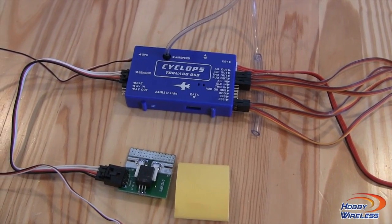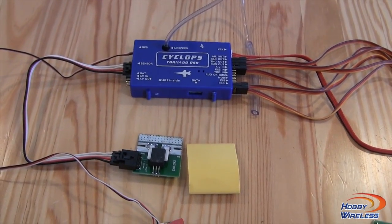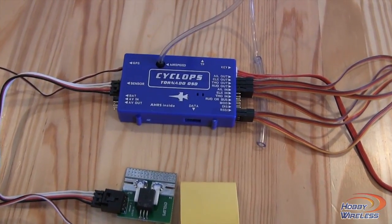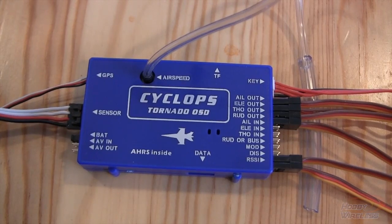This came from Hobby Wireless, so guys thanks for sponsoring this unboxing. We'll be checking out more on the Cyclops Tornado, so stay tuned for the next video. Bye bye!